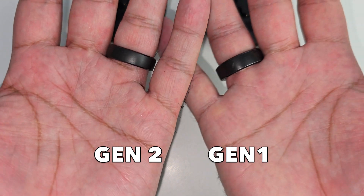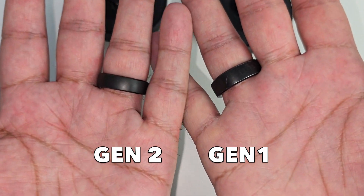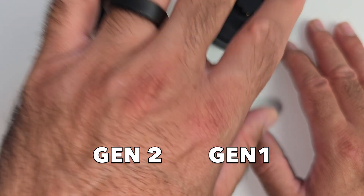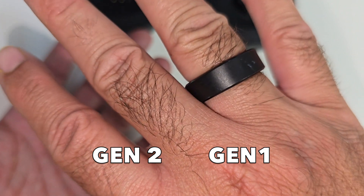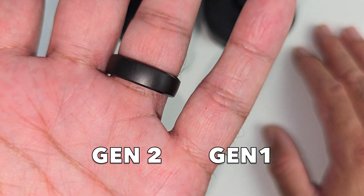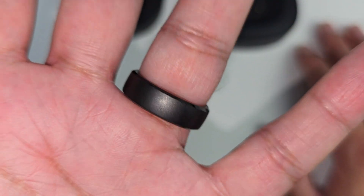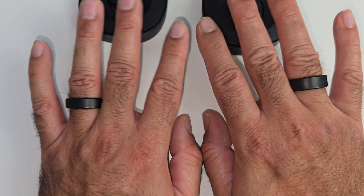I'm wearing both rings and I just want to describe how they both feel — there is a very obvious difference. The Gen 1 feels a lot bigger and more bulky; I can certainly feel it on the finger. The Gen 2 I can barely feel — it's almost like I'm not wearing the ring at all. I've been wearing the Gen 1 on and off for more than six months and you can see it's quite scratched up. I took my time with the Gen 2 — worn it for over a month — and you can see there is not a single scratch on it. So it seems more scratch-proof and the durability is a lot better than Gen 1.